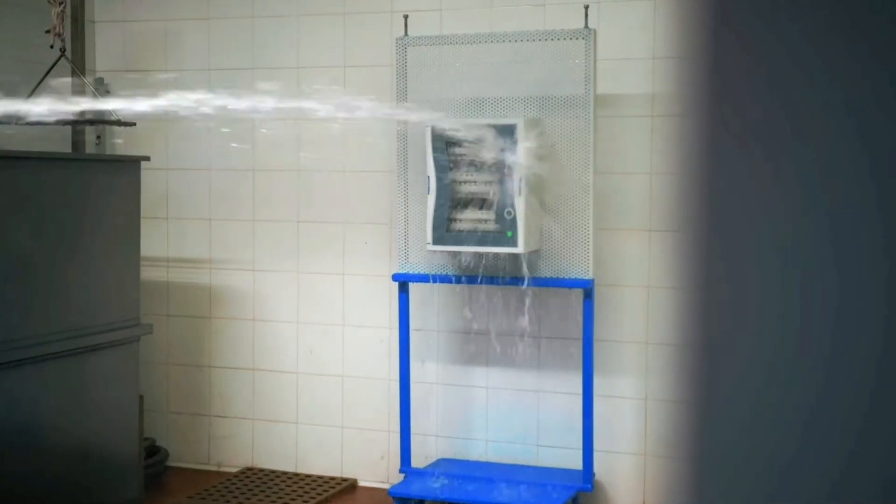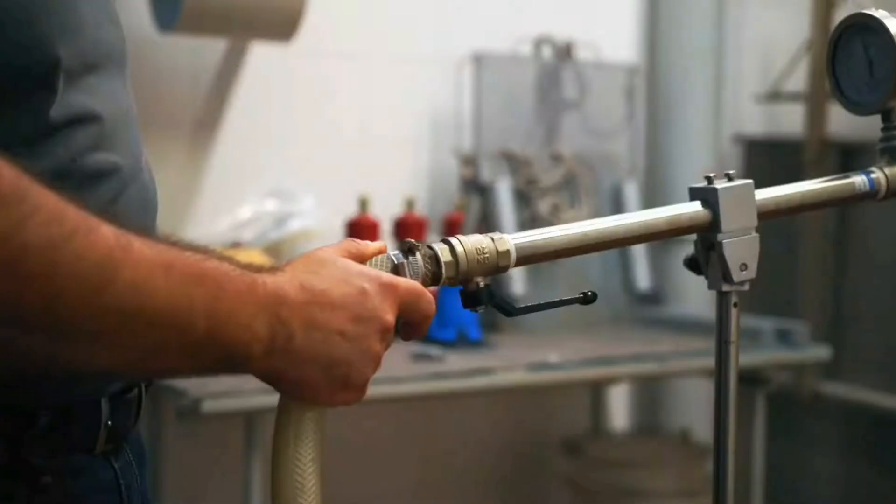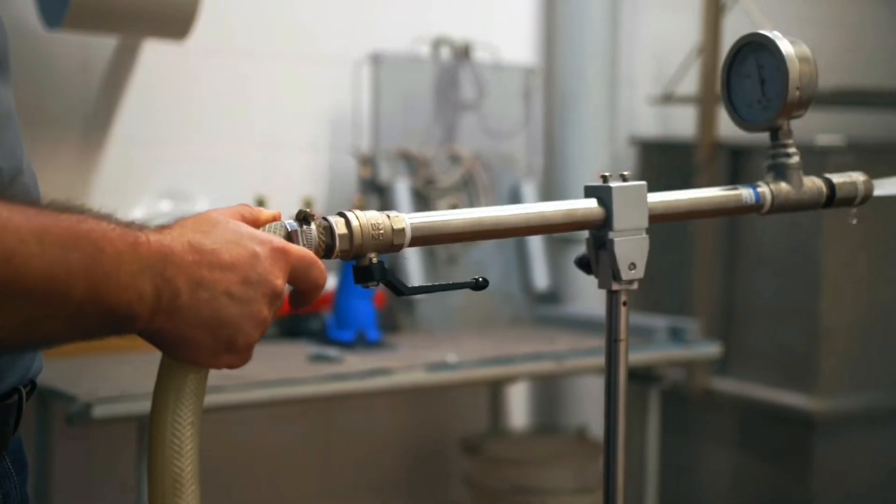The test increases the pressure of the water jets used by 80 to 100 times from IPX6, which is the last of the previous tests to use water jets, and also uses water heated to 80 degrees Celsius to simulate the cleaning jets used in those areas mentioned previously.